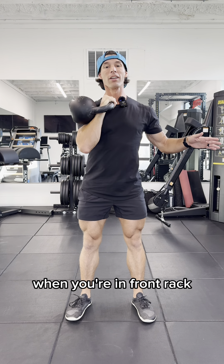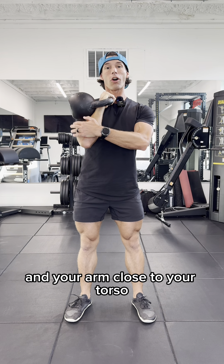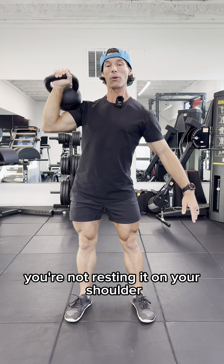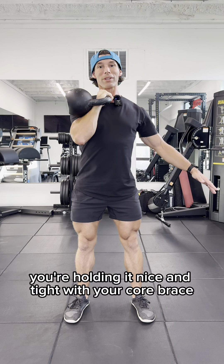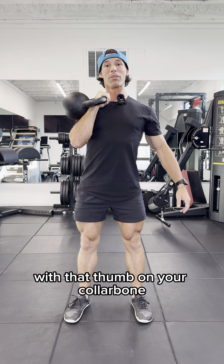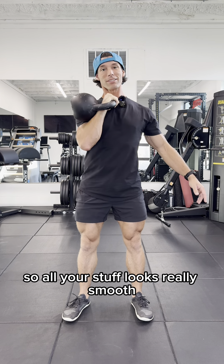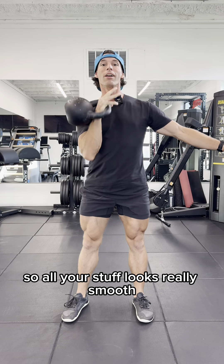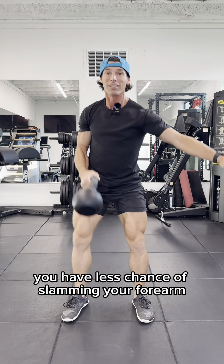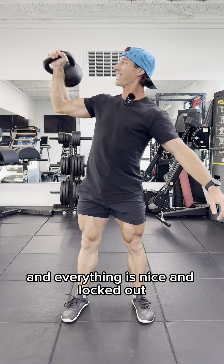When you're in front rack, you want to think about having your thumb on your collarbone and your arm close to your torso. You're not holding the bell out here, you're not resting it on your shoulder — you're holding it nice and tight with your core braced, standing tall with really good posture, with that thumb on your collarbone and that hand on the inside of the handle. So all your movements look really smooth, you have less chance of slamming your forearm, and everything is nice and locked out.